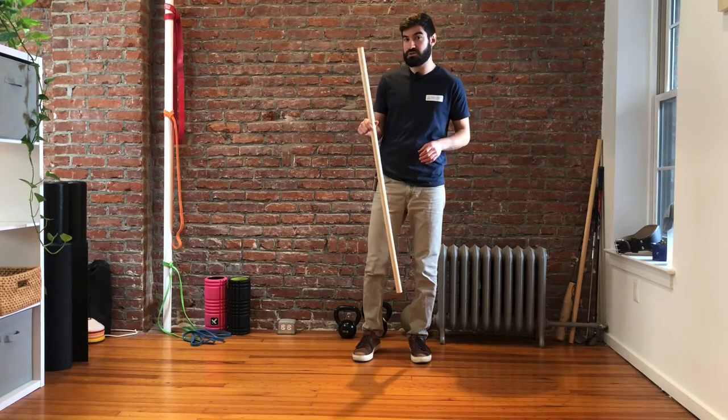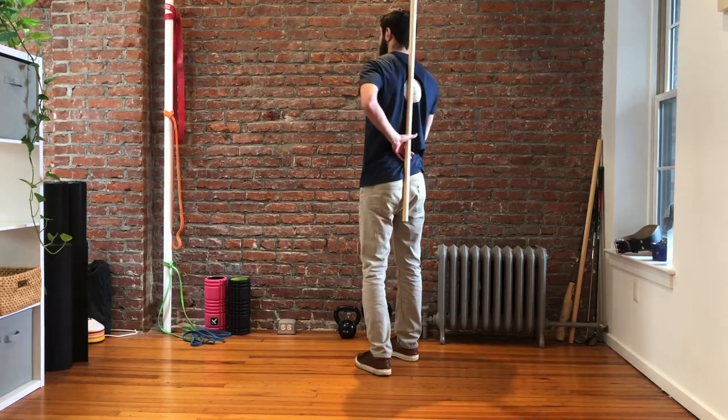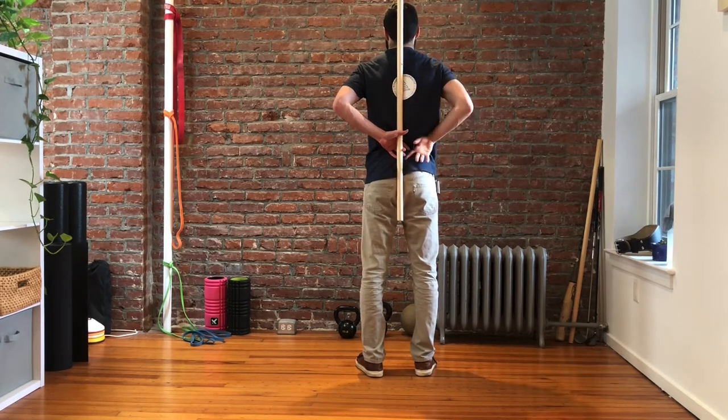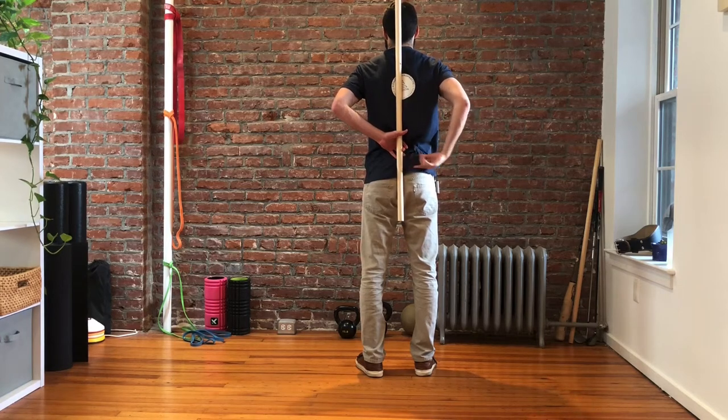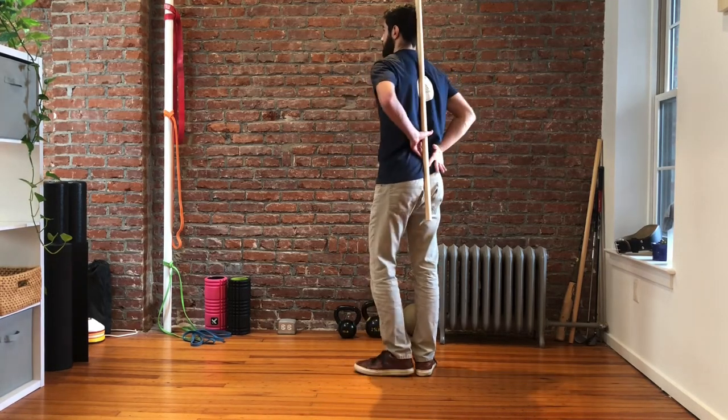We're going to take the dowel, place it on our back, and hold it with one or two hands — whatever you like — and think about three points of contact. The first point is the back of the head, the second point is the mid back, and the third point is somewhere toward the pelvis, around the sacrum or tailbone area.